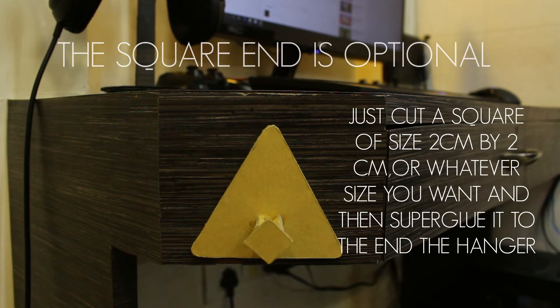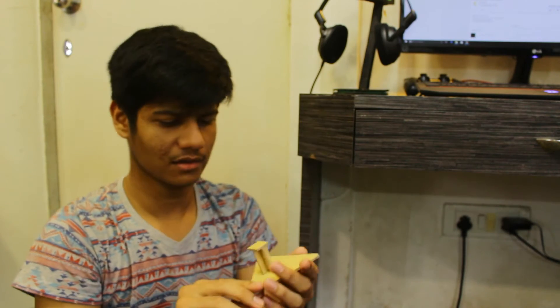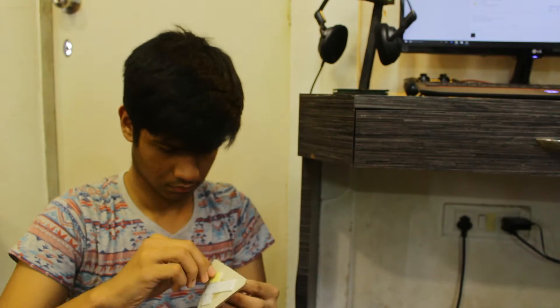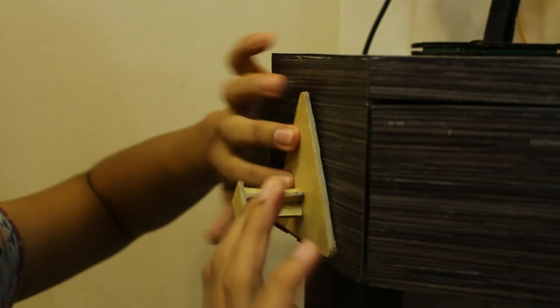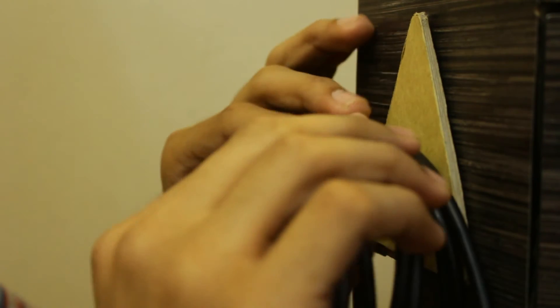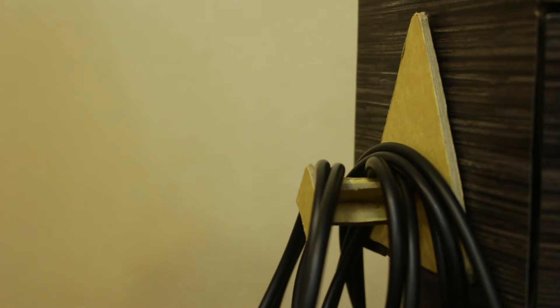There you go — make sure to find a good spot on your desk where you can get easy access. Let's take this over to where I want it to be. And yeah, that's done! I know it doesn't look as pretty as it should, but it does the job pretty well.